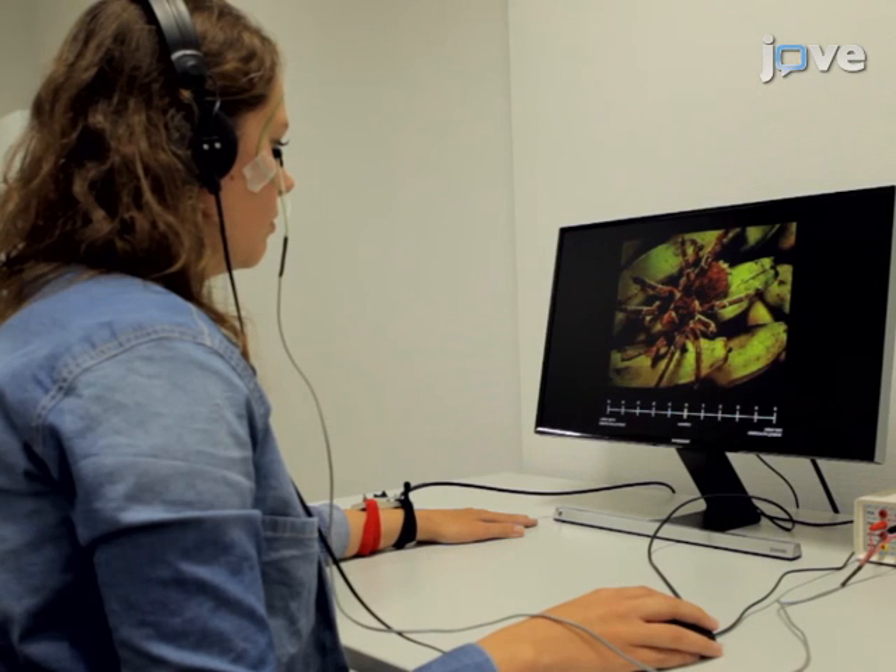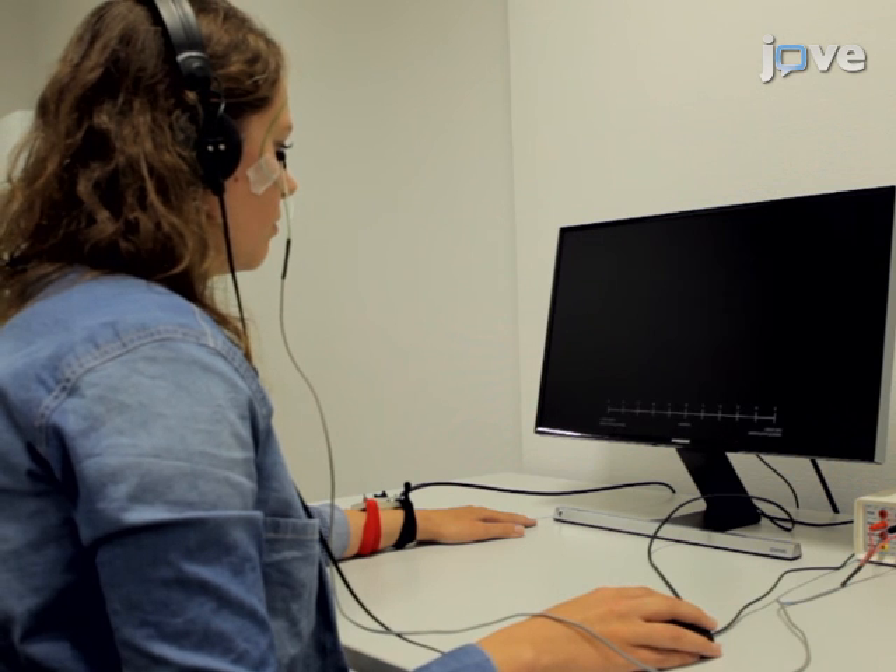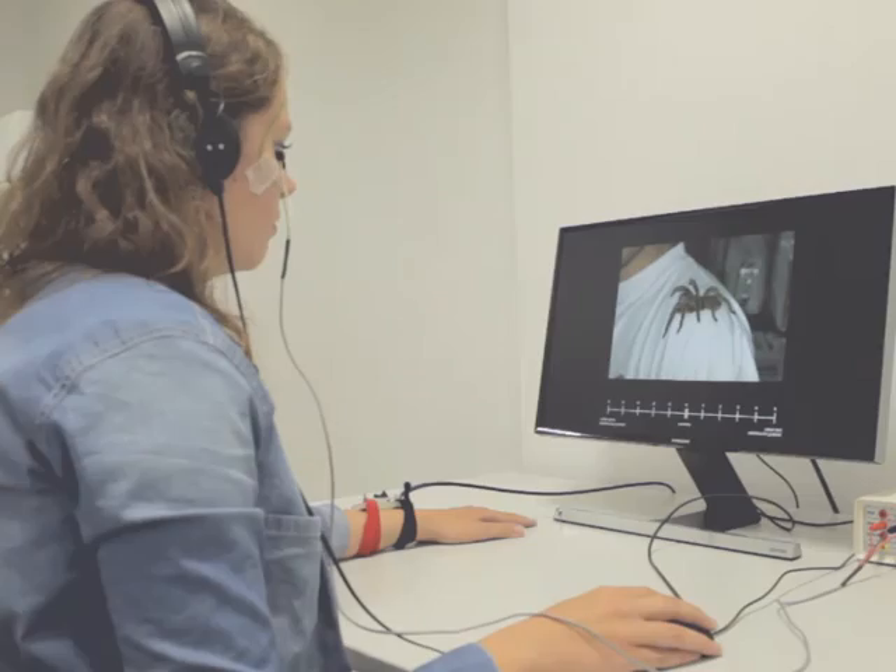After watching this video, you should have a good understanding of how to artificially install and then abolish fear in humans.